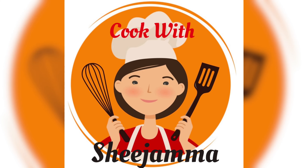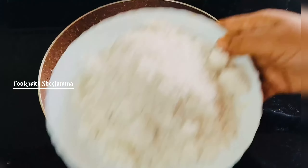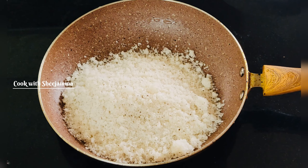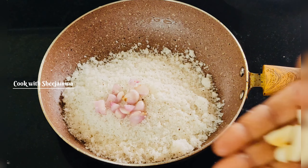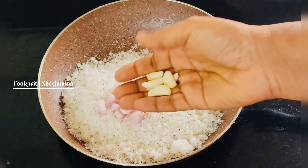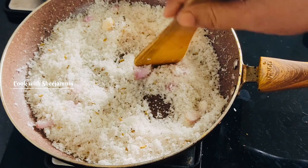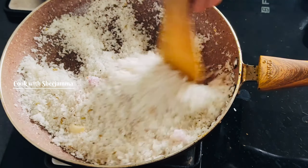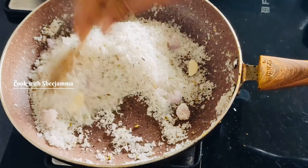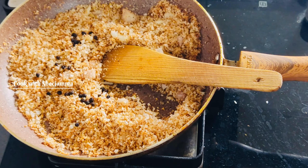Hello everyone, we are going to make a cup of chicken style. We are going to make a little bit of a mixer. We are going to make a cup of chicken. This is why we use this technique. Add 1-2 tsp of ginger.